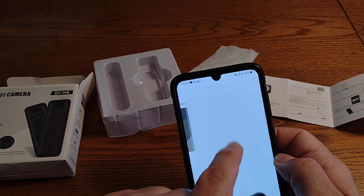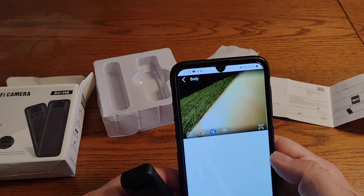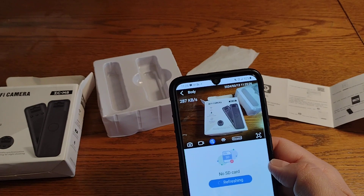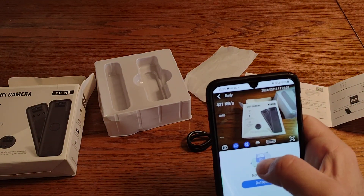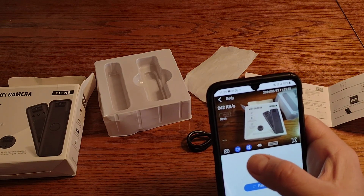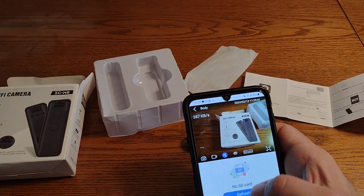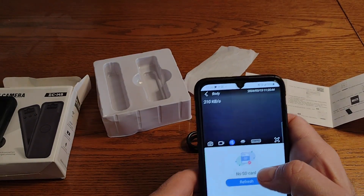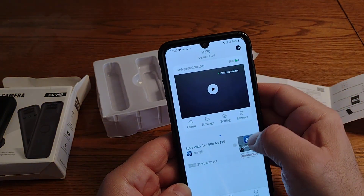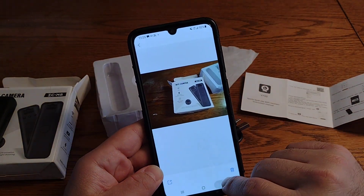Anyways, you press the play button and it connects. Right now I'm using it on LTE mobile. Let's see what we've got — okay, there's the camera. You can go to record and start recording, press pause, and then you can take a picture. If you go to playback and then albums, you've got your album for pictures and your album for video.